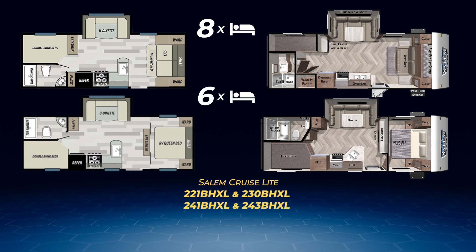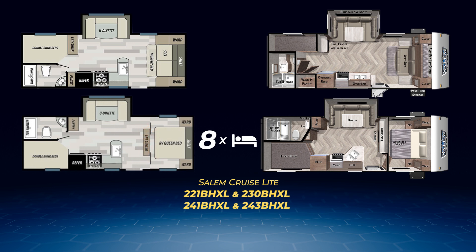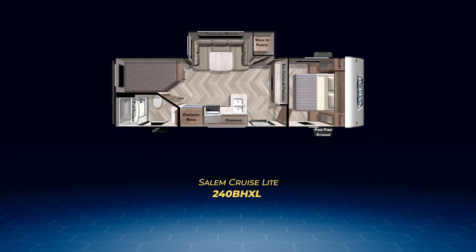The 221 BHXL has an L-shaped kitchen similar to the 241 BHXL and the 243. The 241 and 243 are very similar, with double-over-double bunks on the campsite and queen beds. The 241 BHXL has pocket doors to make the bedroom private and a large entertainment center. Both of these can sleep up to eight. Before we get to the larger Salem Cruise Light bunkhouses, we have one more lightweight — the 240 BHXL.